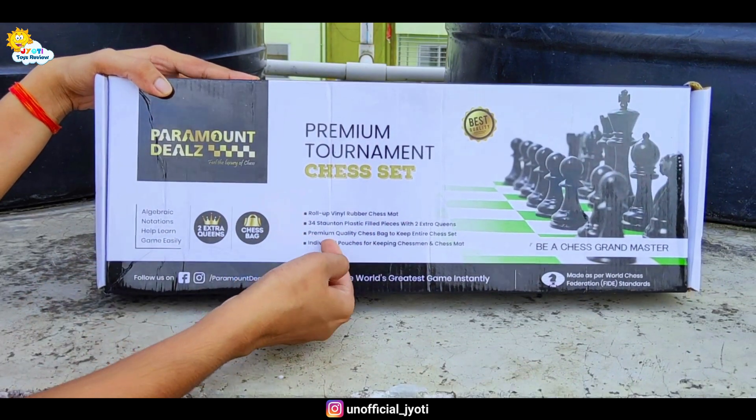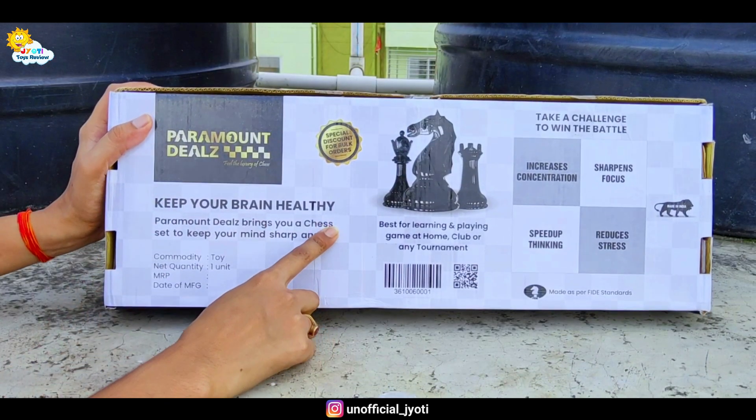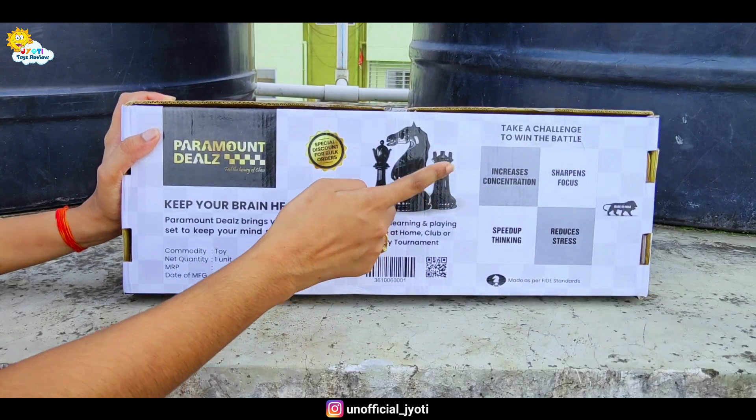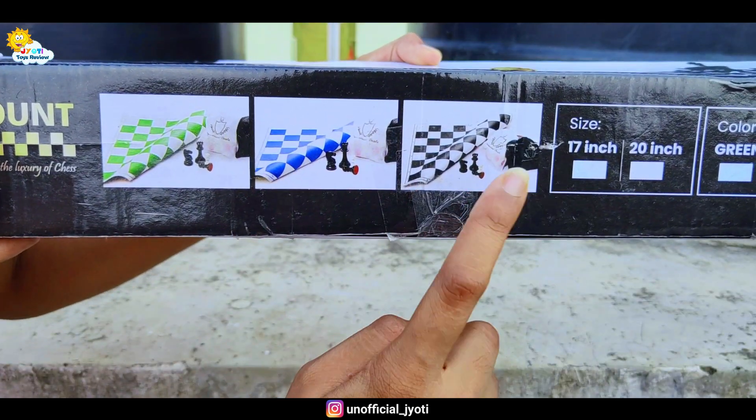I will share more information in the next video. If you look at the back, there are a lot of details here and a picture of the chess set. This chess set is available in three colors: green, blue, and black.